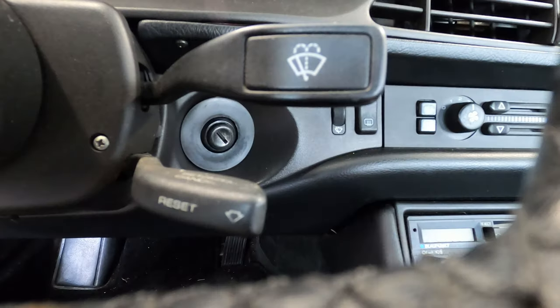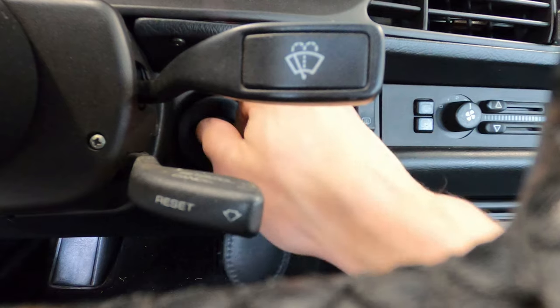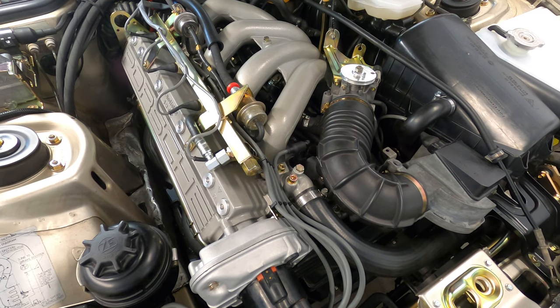Now that the throttle and cruise control cables are properly adjusted, you can go ahead and start the car, check the idle condition and the cruise control operation, and make any necessary adjustments.